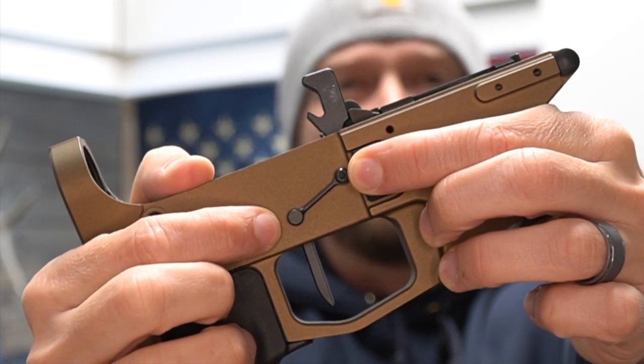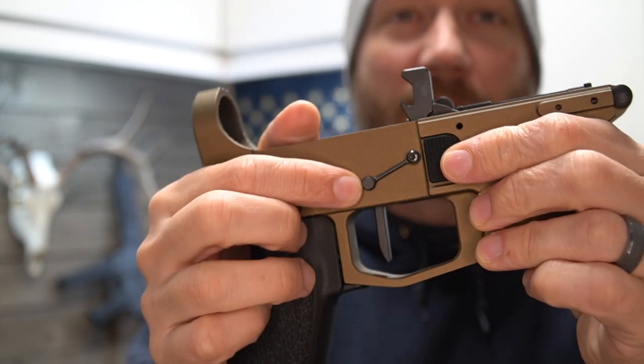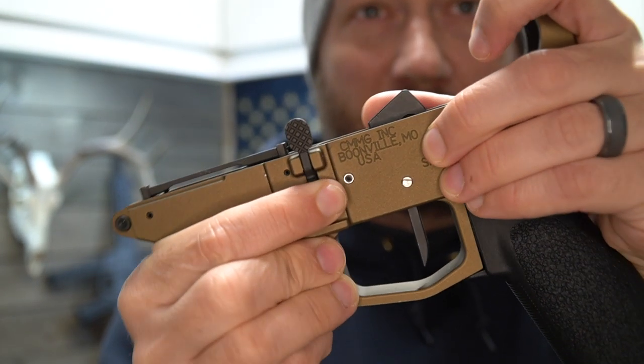There's basically a pin for the trigger and a pin for the hammer, and you join those together. This locks them so that they cannot walk back out. It's on both sides, and here you can see — I took it apart — all it is is a threaded pin.